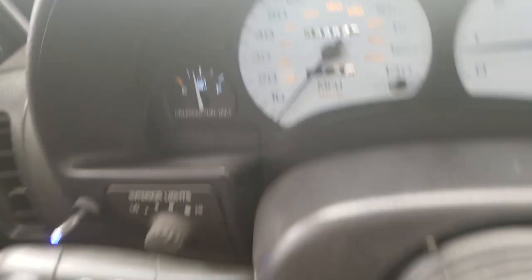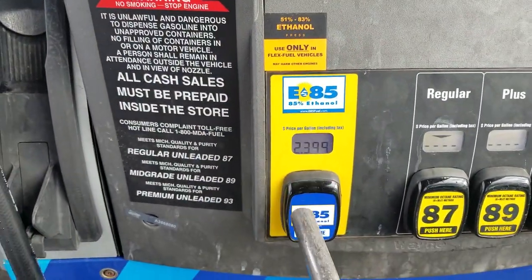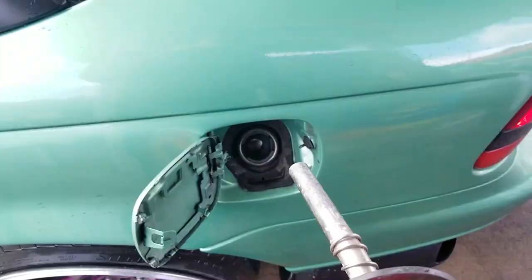Quick stop at the gas station — this thing being boosted now likes to go through a whole bunch of gas, so let's get her filled up. Made it to Walmart, but the trip was unsuccessful. This particular one doesn't sell car radios. Heading to Meijer next to see what they have in stock. If I don't like what they have, there's one more Walmart I can check out. Fingers crossed I find a radio today.